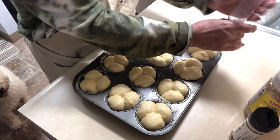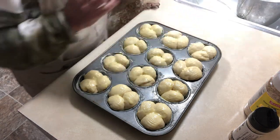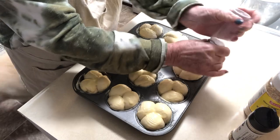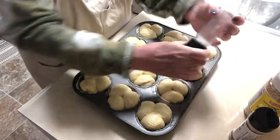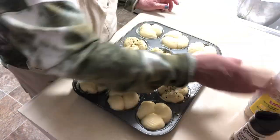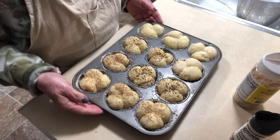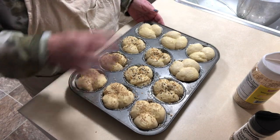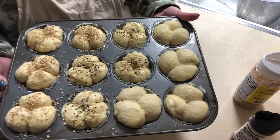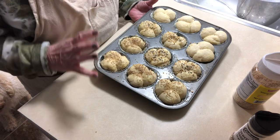I'm putting some butter on them and then some salt — this butter is what makes the topping. Hello, little Randy, our labradoodle is up here trying to see what I'm up to! Now I'm putting on some everything bagel seasoning and some sesame seeds. You don't have to use the everything bagel or sesame — you can just put butter and nice salt. They're going in the oven for about 15 minutes until golden brown.